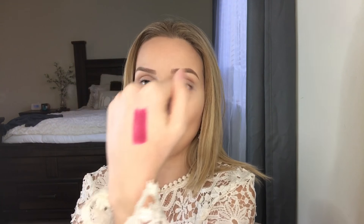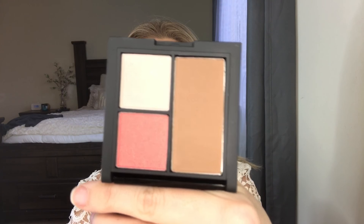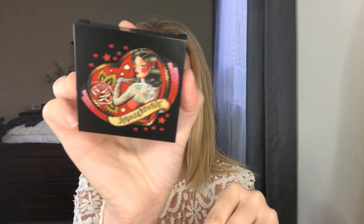This is the lip color stick in the shade Fresa. You roll it up and down — so cute. Here is a swatch — how pretty! They also sent me this little contour kit. It has a blush, a highlight, and a bronzer, plus a little mirror. I love the packaging on these.